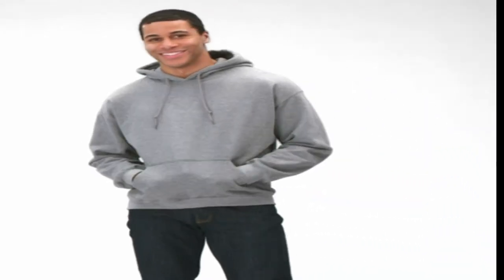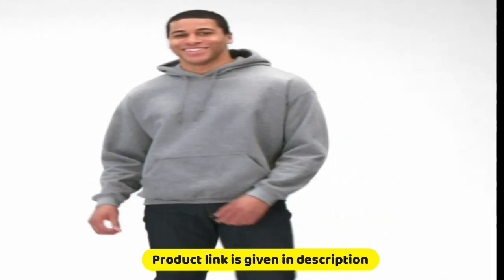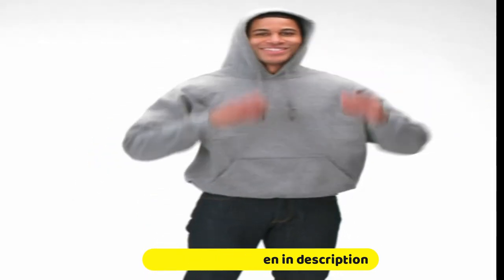Equal parts durable, comfortable and stylish, the Gildan Adult Fleece Hooded Sweatshirt belongs in every collection, whether you're hanging out with friends or relaxing at home. This must-have delivers everything you want in a hoodie, including the perfect surface for making decorations pop.